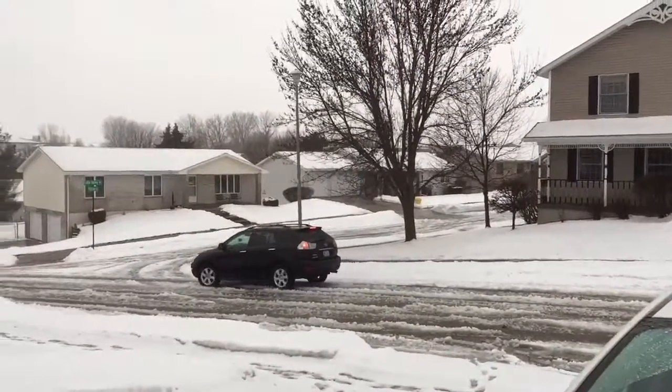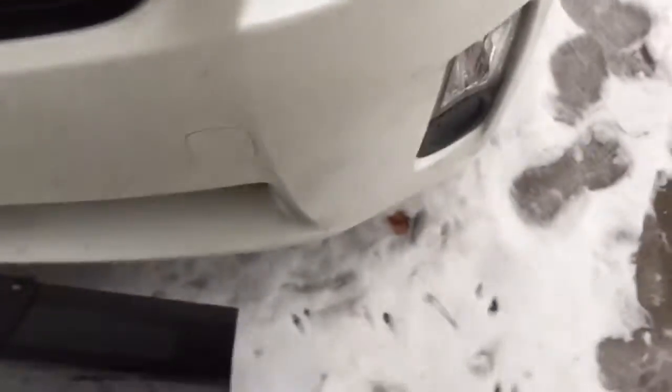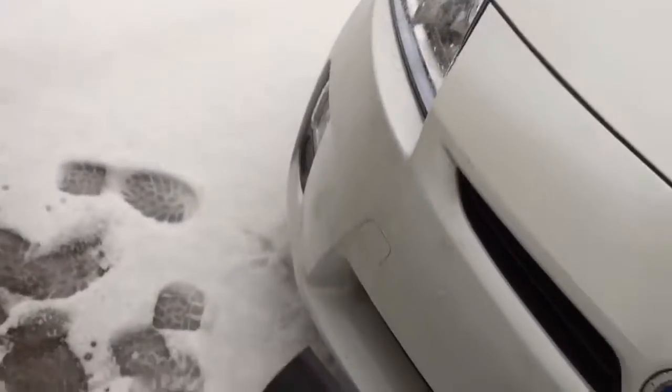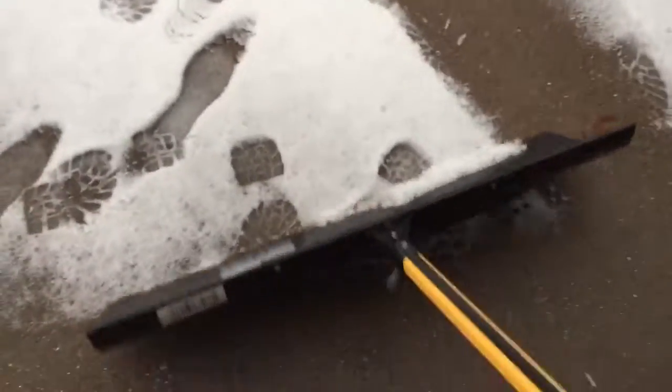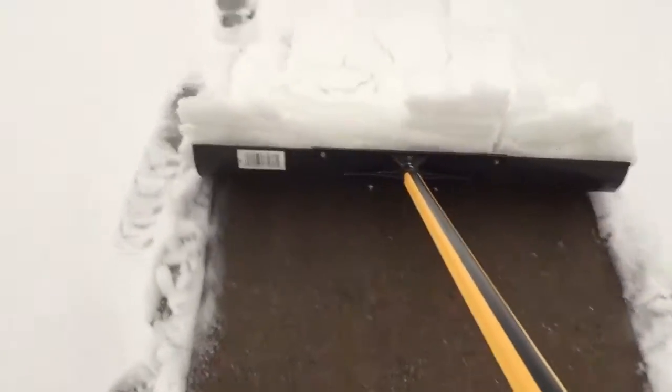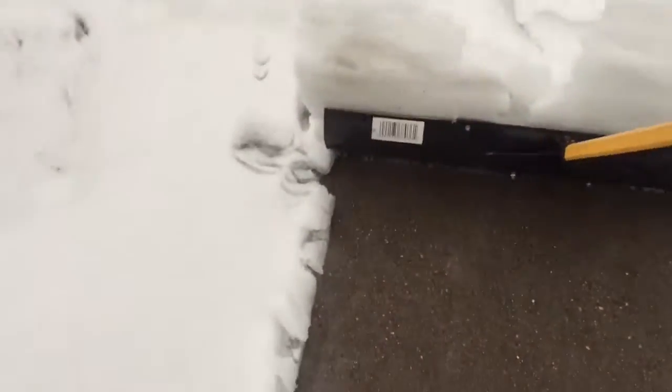That string going down the street right there, cruising down the street. Okay, so about the same thing over here. I'm just gonna take this right here over here. I'm gonna try not to fall.